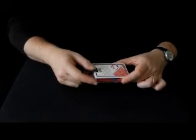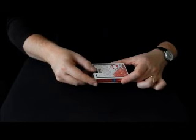For example, if they call for an odd card — say the three of diamonds — I bring out the odd side of the pack.